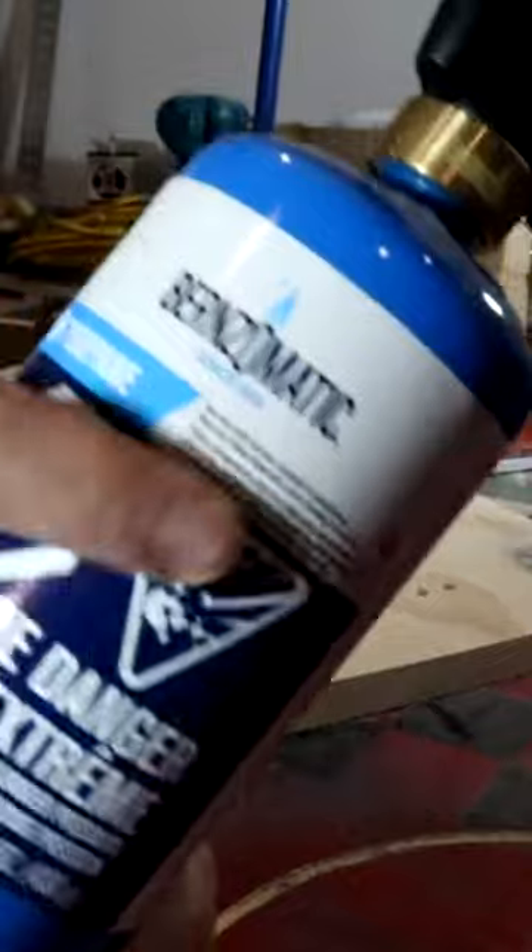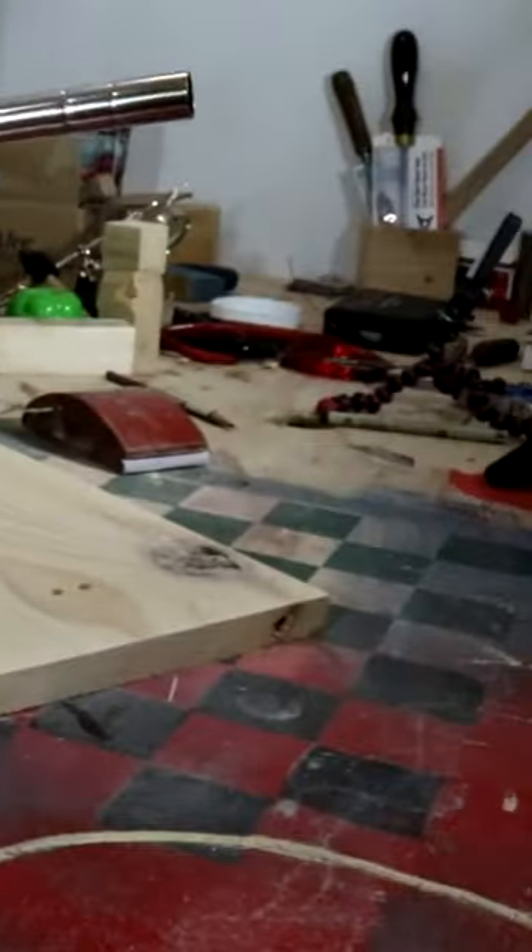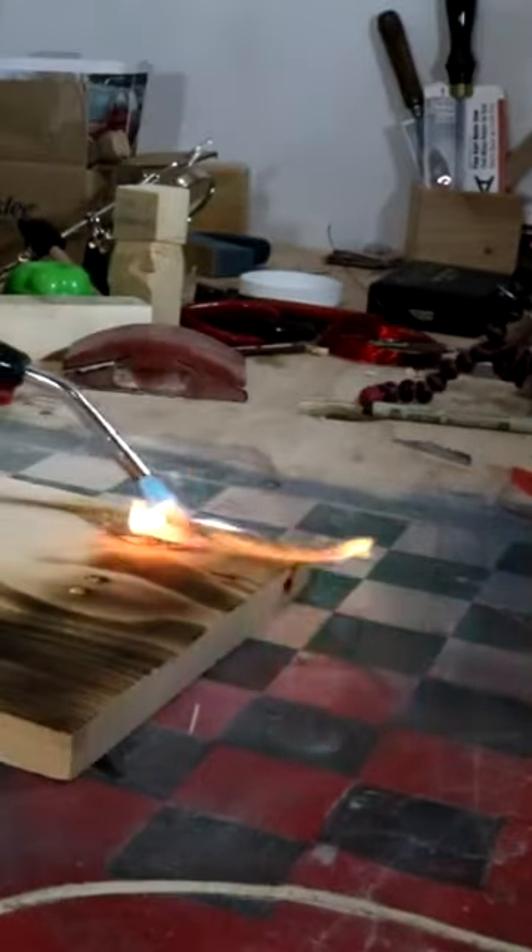It's a lot easier to stay a little bit further away with the torch and then burn it to as dark as you want, rather than accidentally burning too dark in one spot. You just want to go over the whole area of the board.